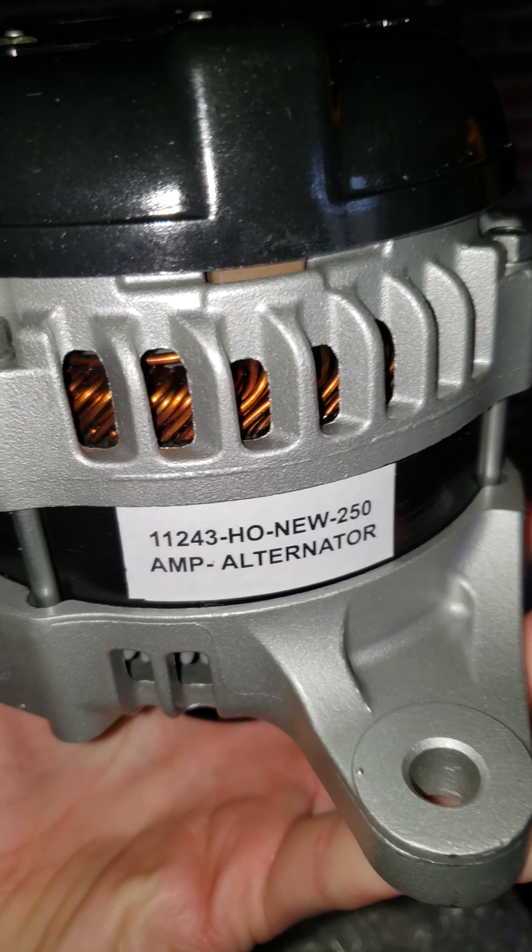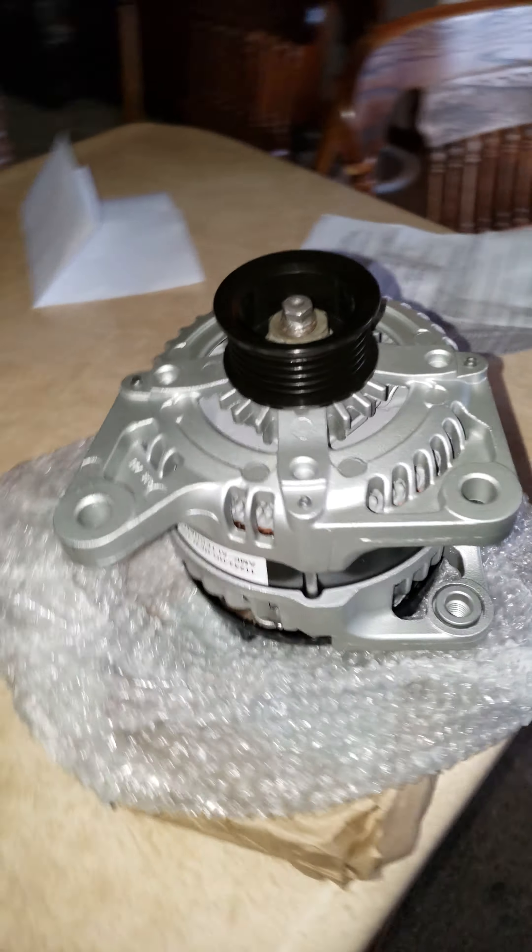It came out of California, it looks like. This is the alternator — 250 amp. I'm hoping it works well. We'll get that sucker put in and I'll do a video of us putting it in. I did want to show everybody that the alternator is here — it's a very big deal.